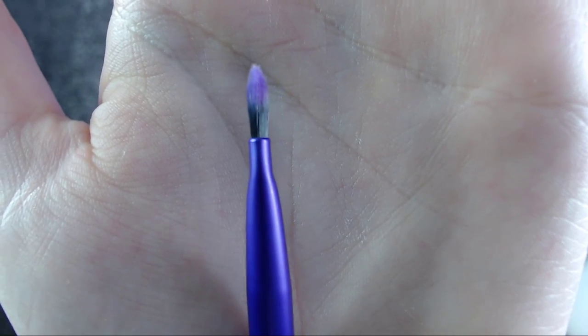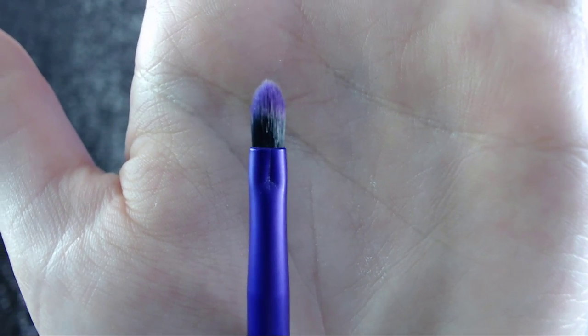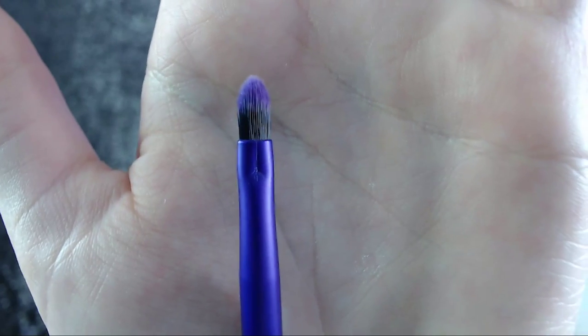Then we have the pointed lip brush — a smaller, thinner version of the foundation brush. It's thin on one side and then has the thicker part on the other side so you can apply a perfect lip color. These are really really smooth — I love that whole NARS-like feel to the handle. Super light, they feel nice in the hand. These are another set I just want to put on display — why do you give me cute brushes I don't want to use?